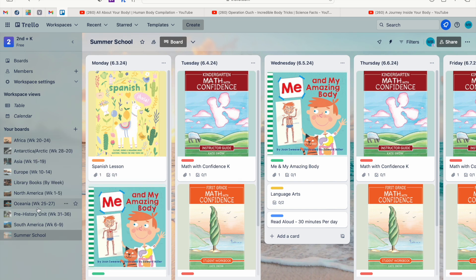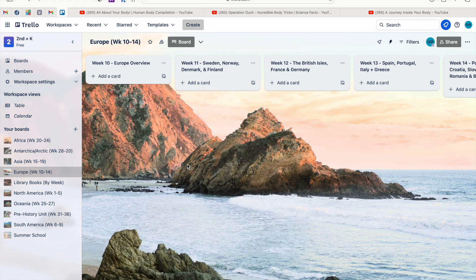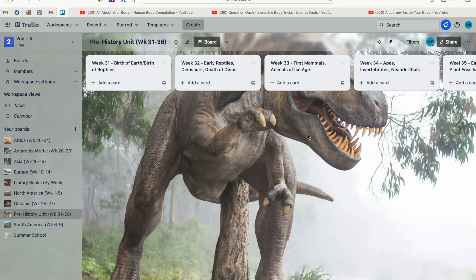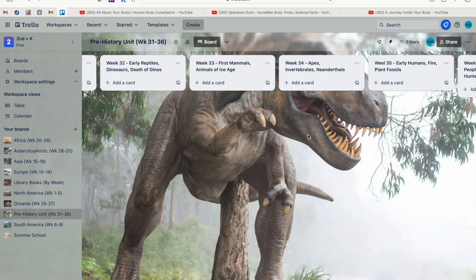I click the beach photo and it uploads — now behind me is a beach sunset. Over on the left you can see all my other boards for the rest of the school year: we're doing a year-around-the-world study, so every board is a continent with the weeks we're covering it. My Africa board has an African safari giraffe photo, my Europe board has an Italian coastline, and our prehistory unit has a dinosaur — themed photos for every board.